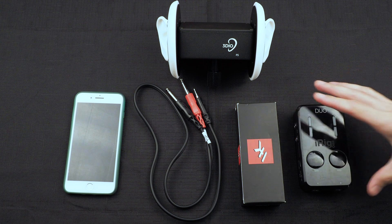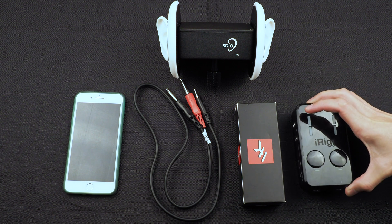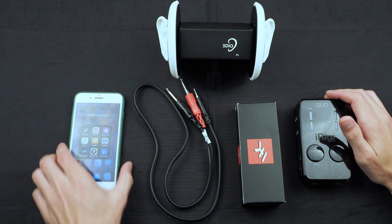The iRig Pro Duo is a special audio interface — a two-channel audio interface that is specifically designed to connect to mobile devices such as an iPhone, iPad, or Android devices.